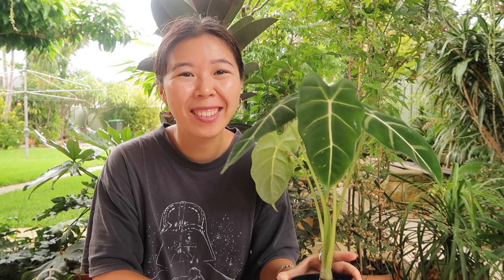Ideal temperatures for this plant are between 18 to 26 degrees Celsius, which is about 65 to 75 degrees Fahrenheit. It does like quite warm temperatures, and over summer particularly you do see it growing a lot more.